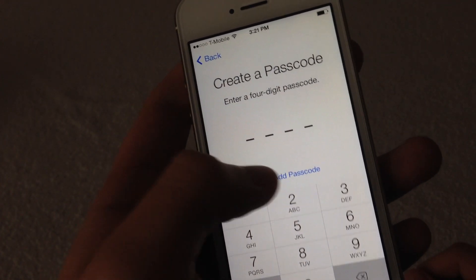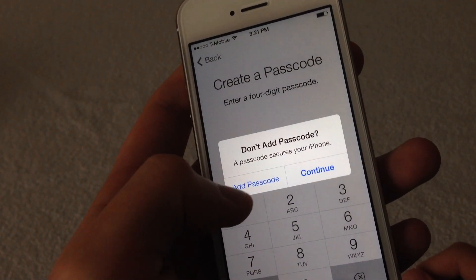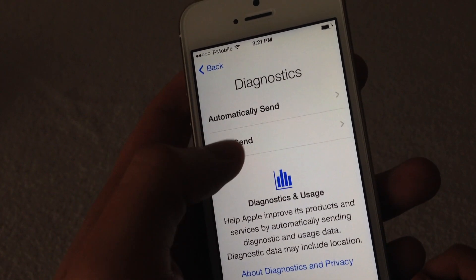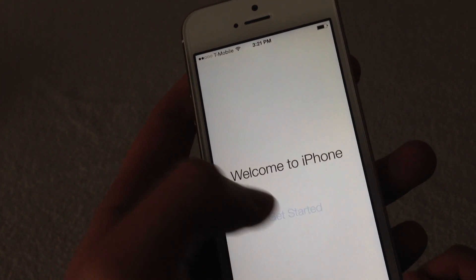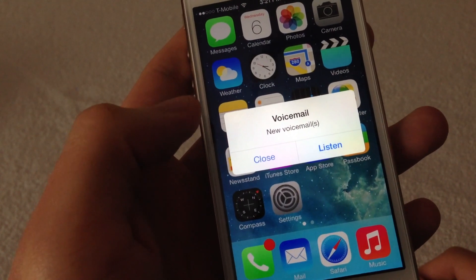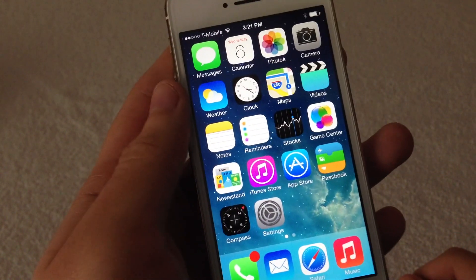So as you can see right now I'm trying to bypass through the setup screen so I won't waste any of your time. There we go — welcome to the iPhone, and you get your iOS 7 home screen. As you can see, there's a T-Mobile SIM card installed, so I did get the T-Mobile version.